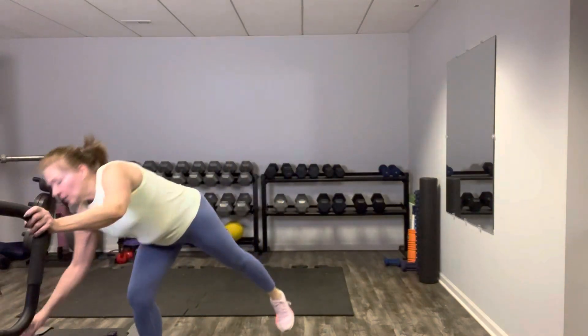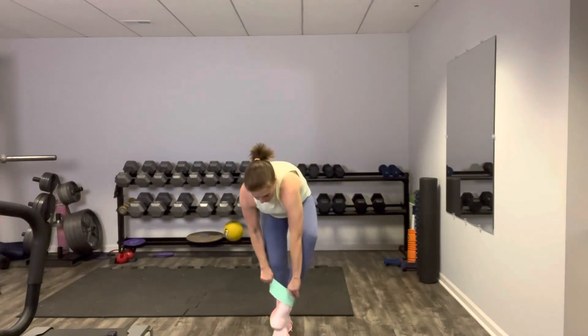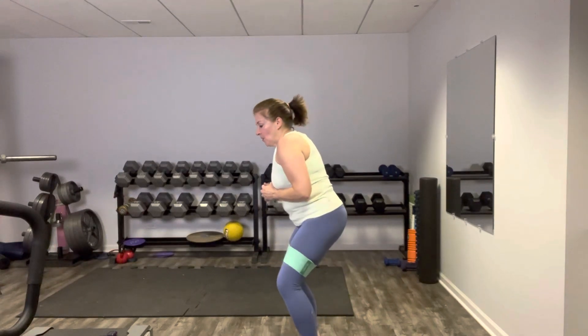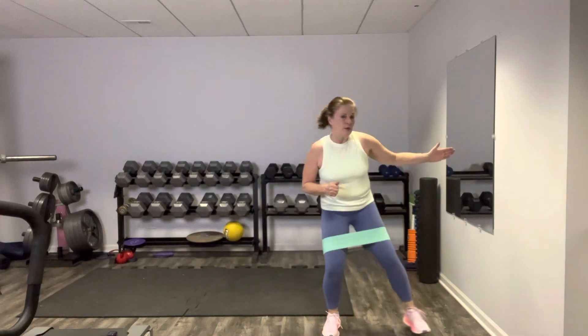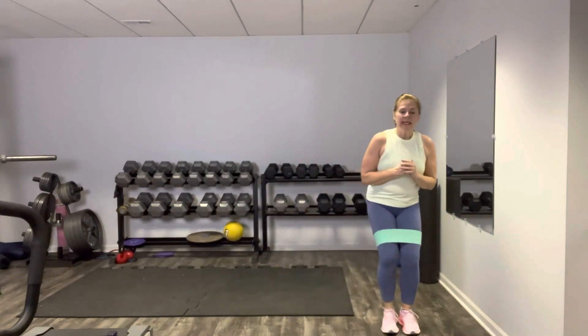Our banded lateral walks are next. Grab your resistance band if you've got one. Go just above the knees. Get ready to sink back — weight in your heels, stick that booty back, back is flat. And then we sidestep. Side of the foot goes to the side of the room, your toes face the front, your gaze is facing the front. Just alternate side steps, as many as you want. We are almost there, my friends — we have one more exercise and then we've nailed it. We've completed our lean leg workout.